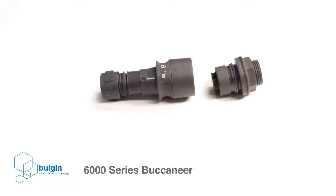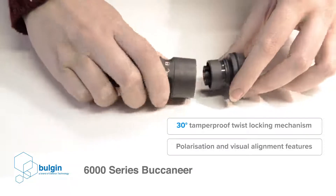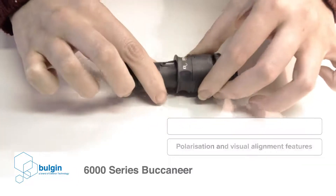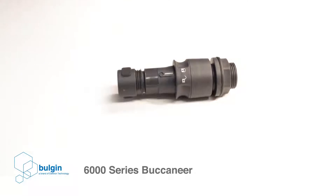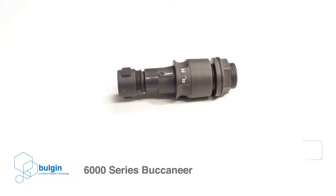This robust connector range has a 30-degree twist locking mechanism which prevents accidental unmating, whilst its polarization and visual alignment features aid the correct mating of connectors. It also comes with scoop-proof contacts, which prevent damage through mismating, in addition to pairs of color-coded cable glands to ensure proper sealing.